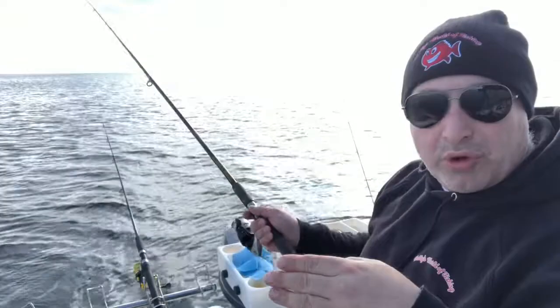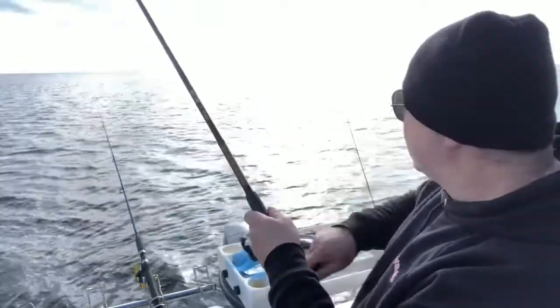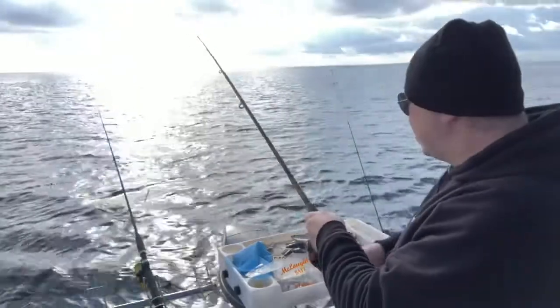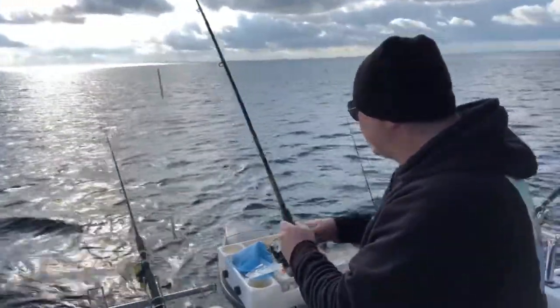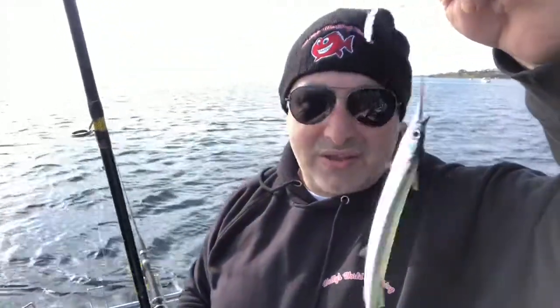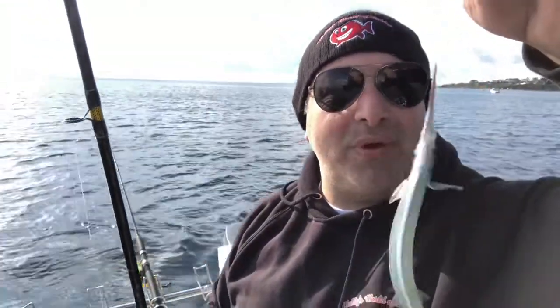My float has just dipped under the water so I'm giving it a little nudge. Just reel it in gently — no need to rush. Now you'll see here we've got a really tiny one. The one I caught earlier was much bigger. They taste just as good, but what I might do with this one is chop it up and see if I can catch myself a pinky with it.